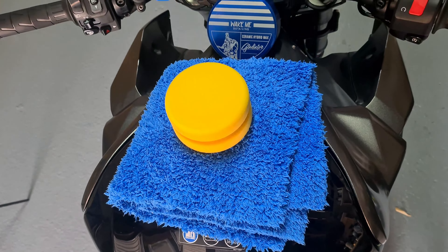Once you've finished removing the compound from the paintwork, go in with some kind of protection product. I'm applying Wakeme Hybrid Ceramic Wax, which I find a really good product — easy to use, easy to buff off, and it gives an amazing finish with water beading protection from the ceramic side of the wax. It's a really good lasting wax and I've been very impressed with it. It's a great one to use on this sort of bike, but you can use any wax as long as it gives some protection and makes the bike stand out.